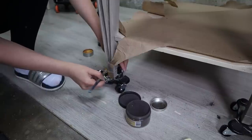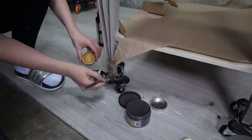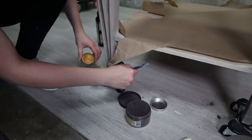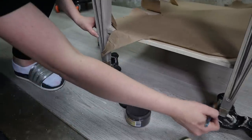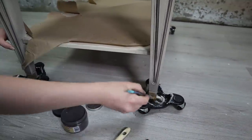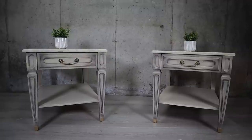I also gilded the tips of the legs for that added touch of gold, and that is all — simple as that. It's very easy to do and quick. This is one of those projects that beginners can do in one day and gain some valuable experience.